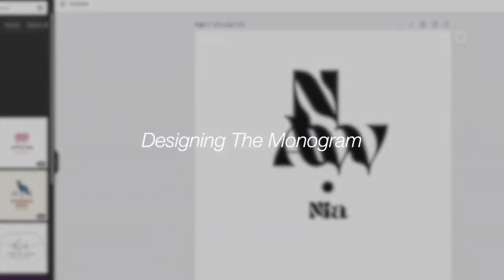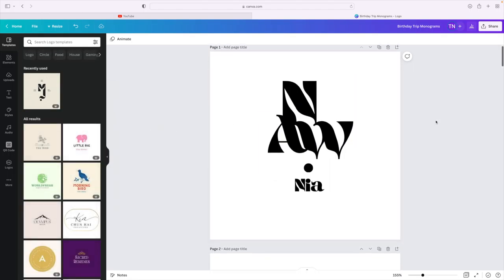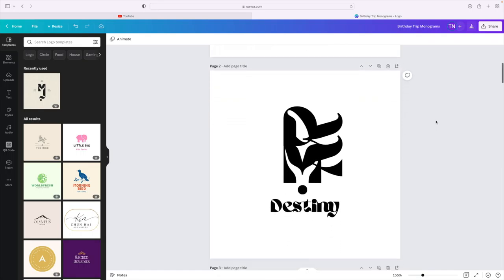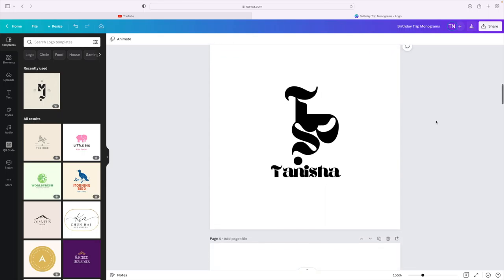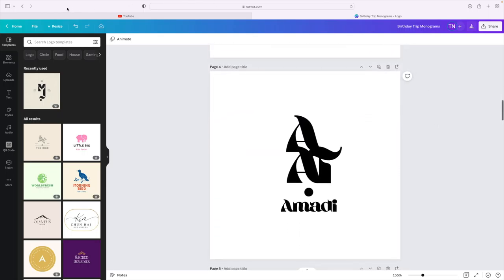I started off in Canva just to design the monograms — technically I just made everybody a logo because I didn't want the typical monogram. Here are all the details as to what template I used as well as the font. I just went with it, had fun with it, and I really liked what I created for everybody. It's just their initials, but I really wanted to create something unique. I just didn't want to do the basics.